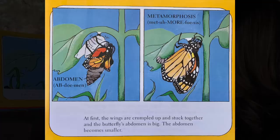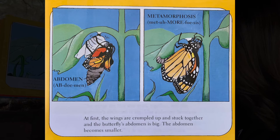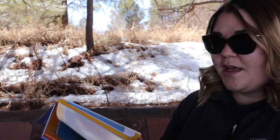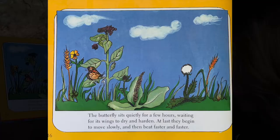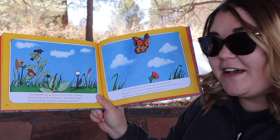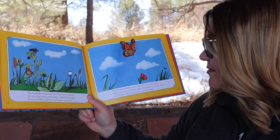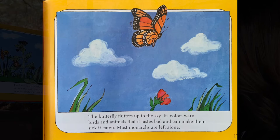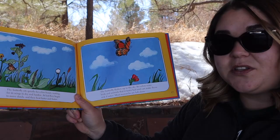At first, the wings are crumpled up and stuck together, and the butterfly's abdomen is big. The abdomen becomes smaller. The butterfly sits quietly for a few hours, waiting for its wings to dry and harden. At last, they begin to move slowly, and then beat faster and faster. The butterfly flutters up to the sky. Its colors warn birds and animals that it tastes bad and can make them sick if eaten. Most monarchs are left alone.